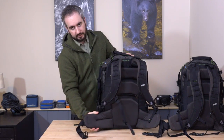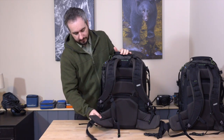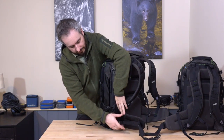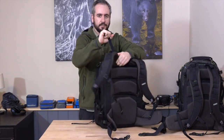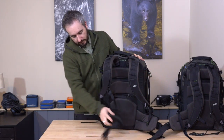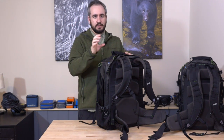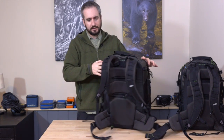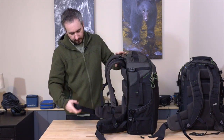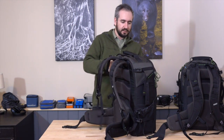Big, wide waist belts on here — you want to take a lot of the weight on your hips, and these thick waist belts help support that and spread the weight out. We have a lot of adjustment in terms of tightening up the hip belt. Same on the shoulder straps — we've got load adjusters which you can pull to really pull the top of the pack into your shoulders and get that weight concentrated closer to your spine. Rails on the side of the hip belts mean you can add accessories on there — pouches from Think Tank, MindShift, or other camera manufacturers. The whole harness system is extremely well made.